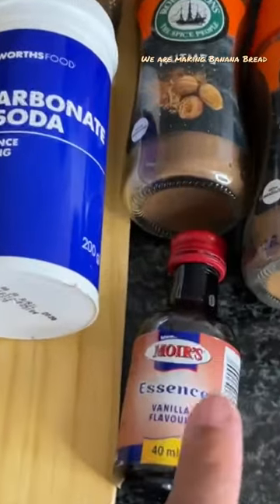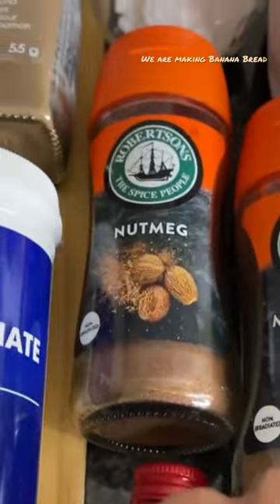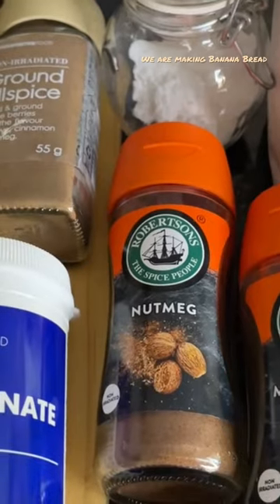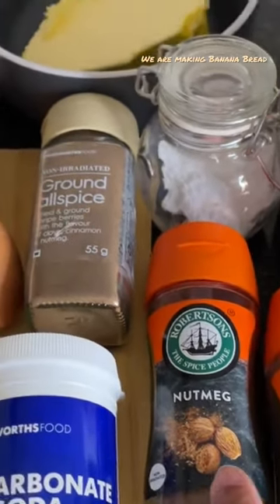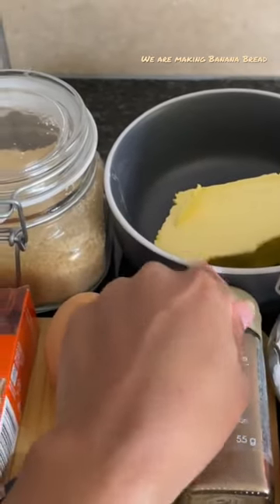Or baking soda, vanilla essence — who does not love vanilla essence — mixed spice. So if you don't have allspice, you will use mixed spice. And then you also need some nut milk and some margarine or butter, depending on what you have.